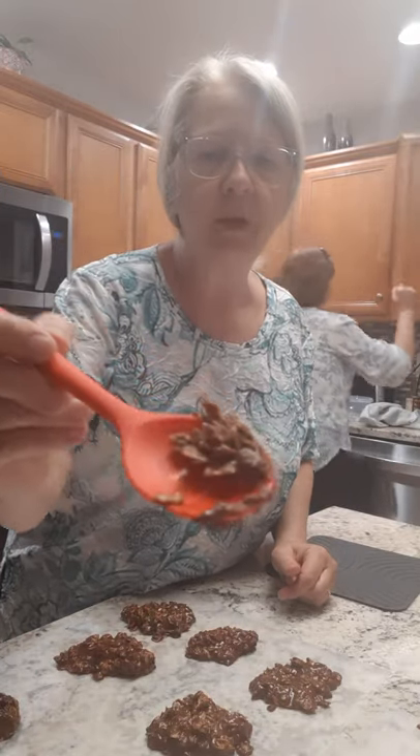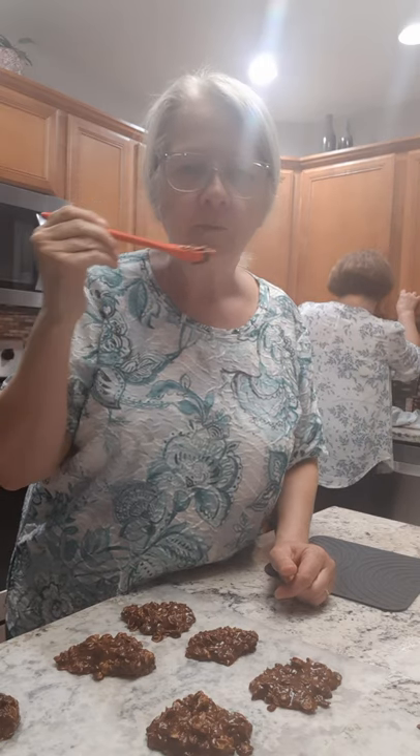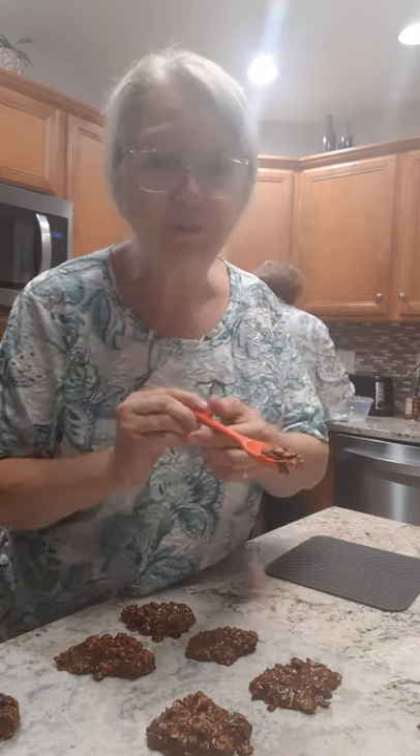I forgot to do the taste test! I put a little bit on the spoon and scraped it out of the pot. It's still kind of warm but it's good — it's really good when it's hardened up and cold. Talk to y'all later, bye bye!